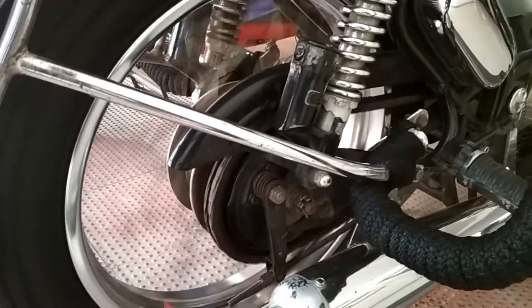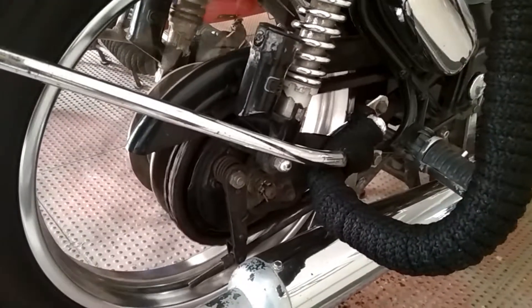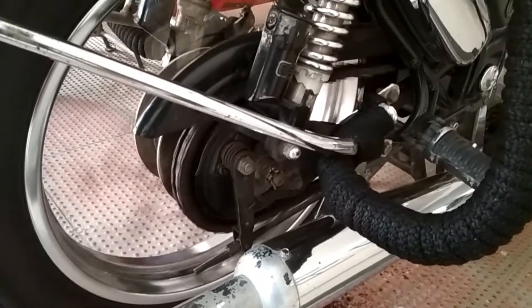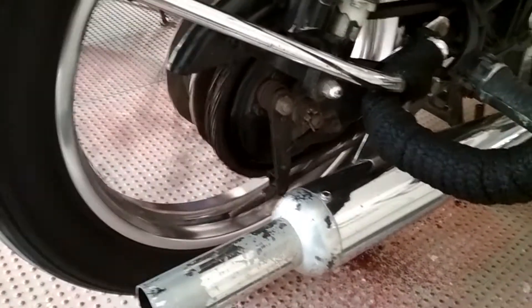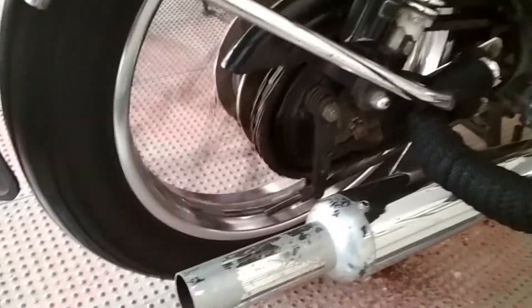Once you spray it, leave it like that for at least a minute so that it spreads properly on both the sprockets — the inner sprocket and the outer sprocket. And that's it, nothing else.